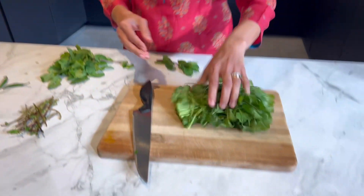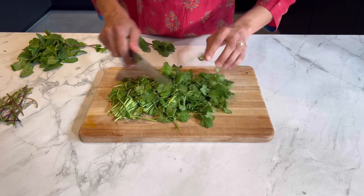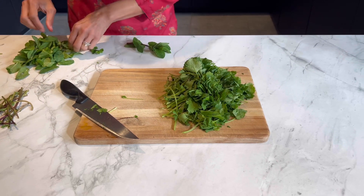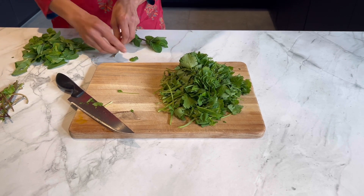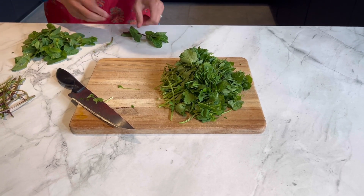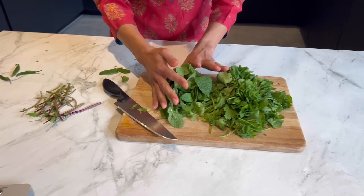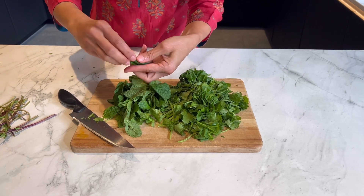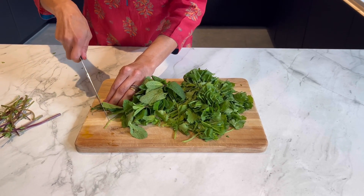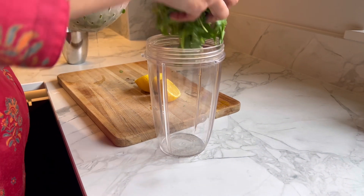I'm going to start with the chutney. I have a good handful of fresh coriander leaves — I'll roughly chop them so I can give them a good rinse. I've also got a similar amount of mint leaves. We never use the mint stalks because they are a bit hard, so just break off the leaves and use only those. I'm also going to throw in three to four green chillies — adjust to your taste — these are really nice and spicy. I'll give everything a good wash.